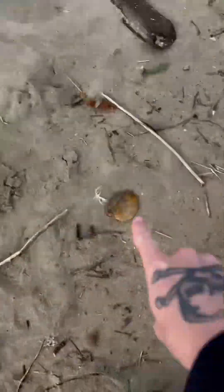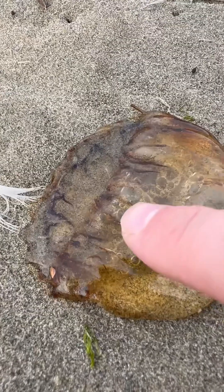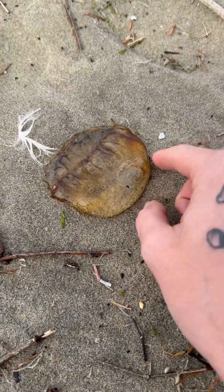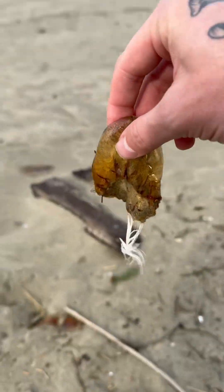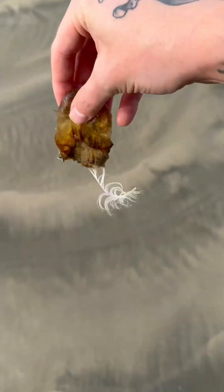Oh, you've got to see this — this is a stinging nettle jellyfish, and if you look closely you can see his stinging tentacles. Now if you ever see one of these on the beach, I highly suggest you don't touch it. But I am a jellyfish expert and I've picked these guys up many times. I'm gonna bring him and this feather back to the ocean — don't worry buddy, I'll save you.